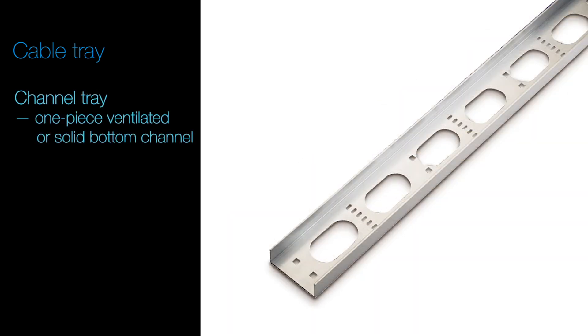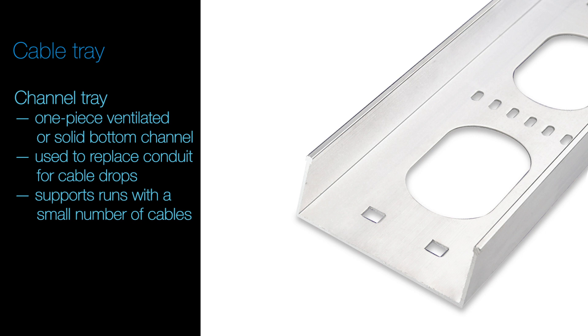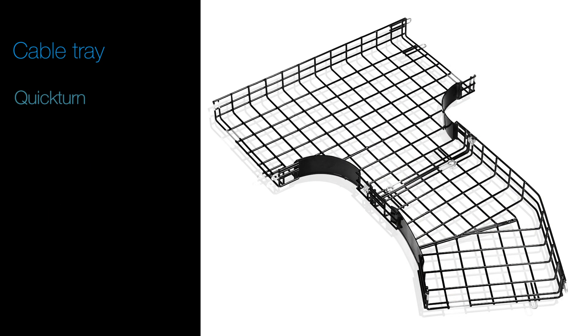Channel Tray – a one-piece, ventilated or solid bottom channel used to replace conduit for cable drops to equipment and to support runs of a small number of cables.